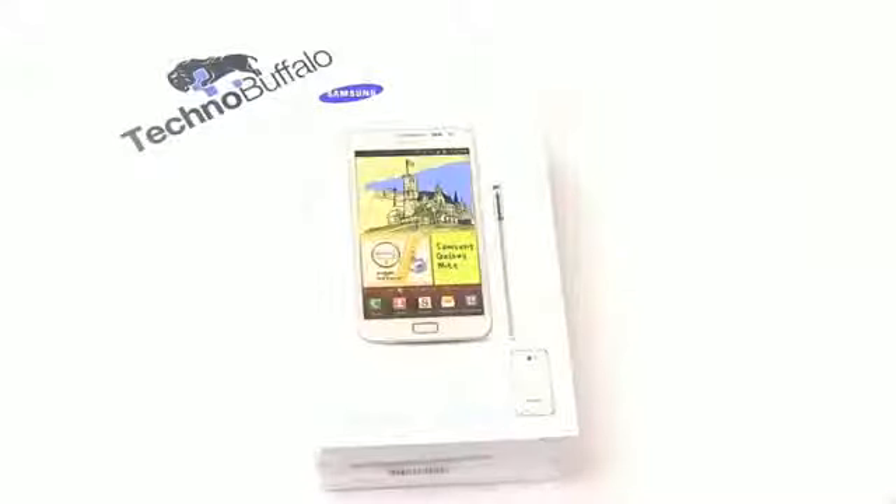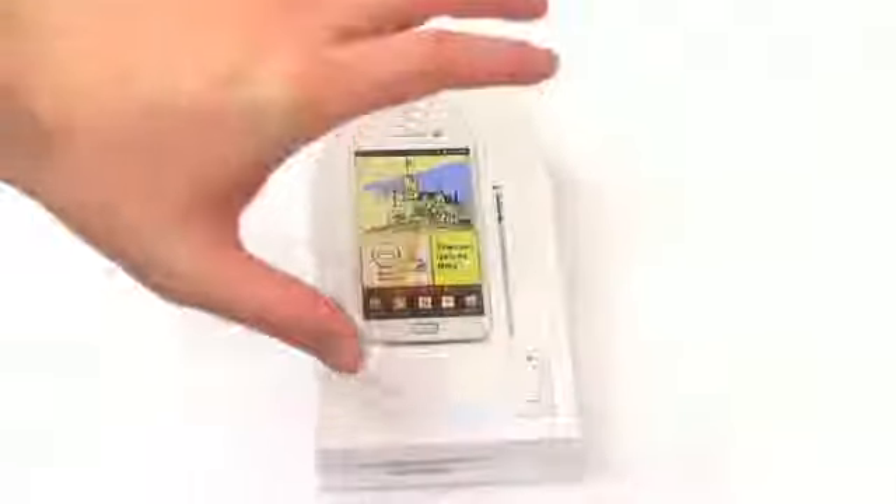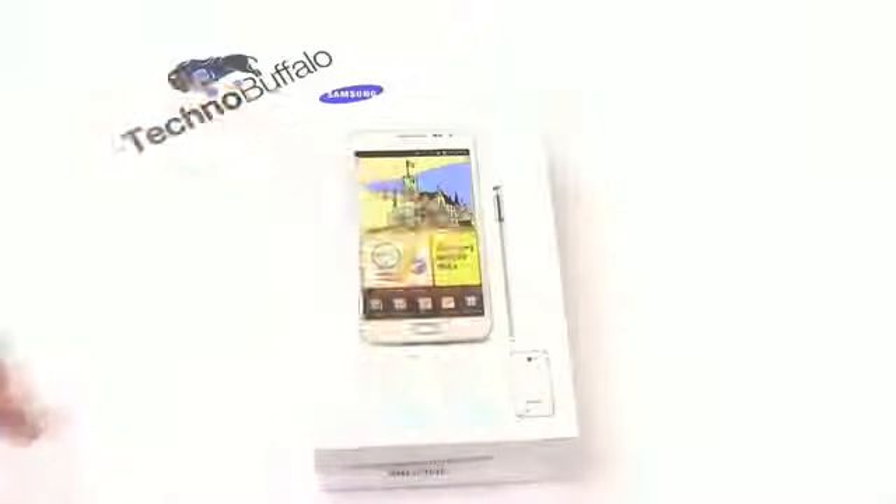John Rettinger from TechnoBuffalo here, unboxing one of the biggest, baddest phones on the planet. This is the Samsung Galaxy Note — a phone-tablet hybrid, or phablet, rocking a 5.3-inch screen, a beastly 1.4 GHz dual-core processor, and a ton of other goodness. Let's see how this phone works, whether it can work as a phone, whether it can go in your pocket, and all the other questions about the Samsung Galaxy Note. Let's get it unboxed.